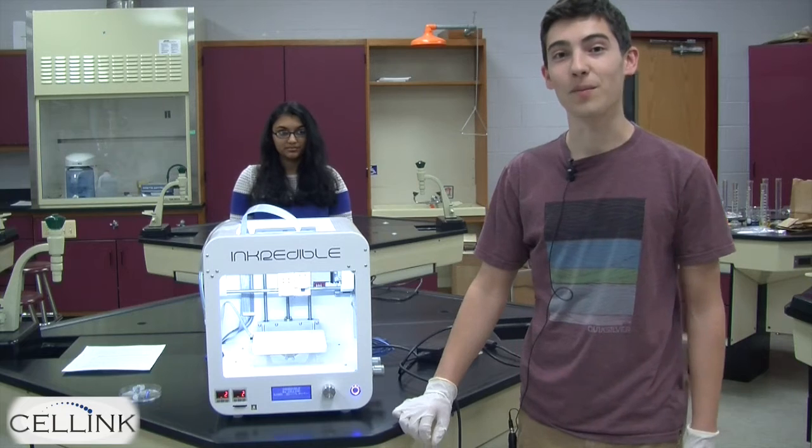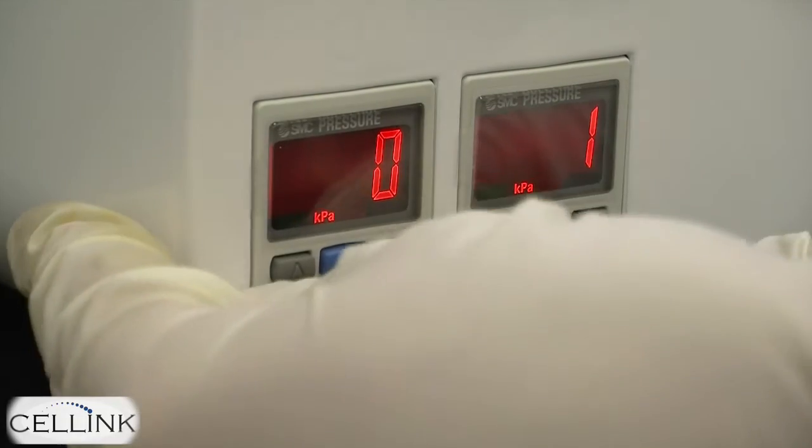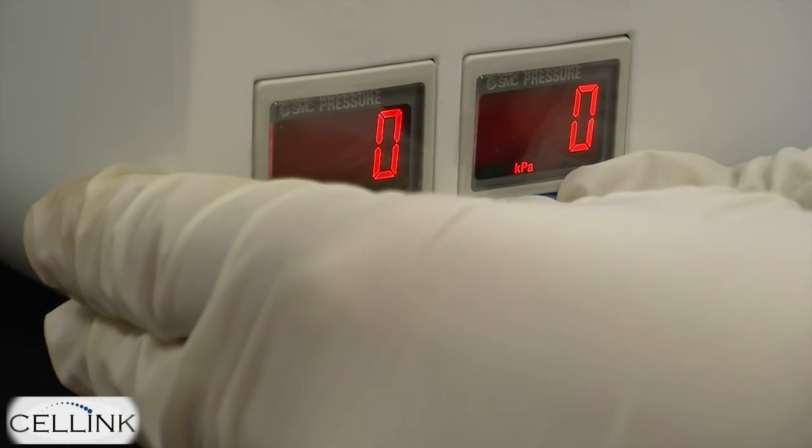Once the bioprinter is on, make sure you go to the bottom left corner of the bioprinter and hold down both grey buttons on each small screen to zero the pressure to the bioprinter.